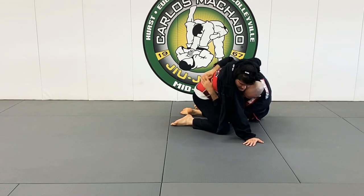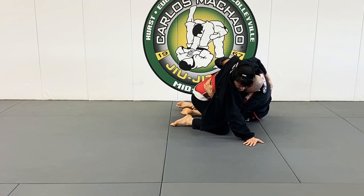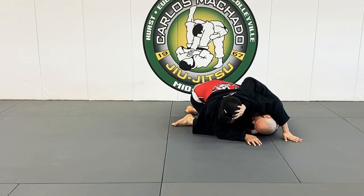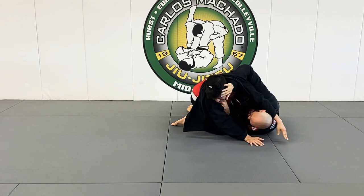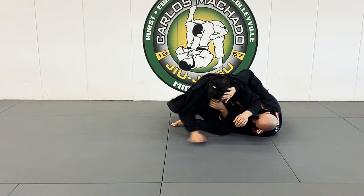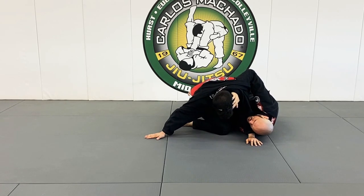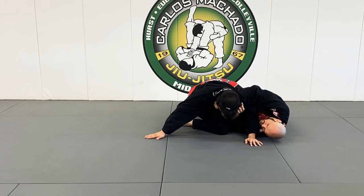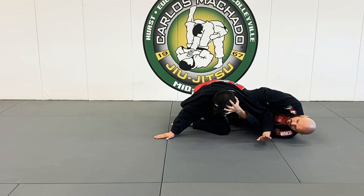You want to posture up properly. So from here, I go here, and then — what would you do from here if I start doing this? I'm going to hang right here and feed it — right there, under.